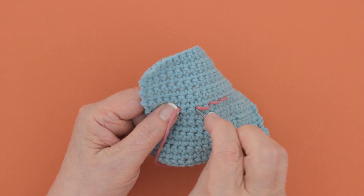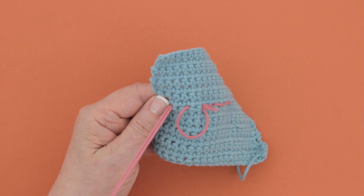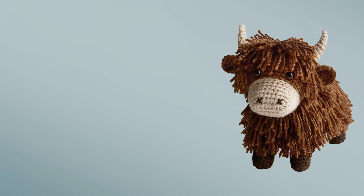Go back down in here, and come up to the left. And that's the back stitch.